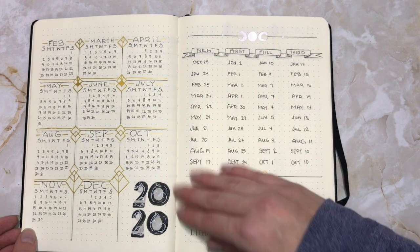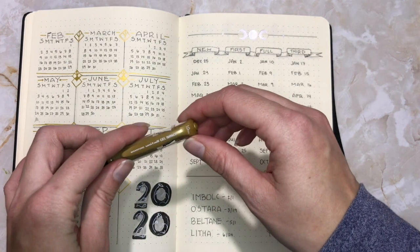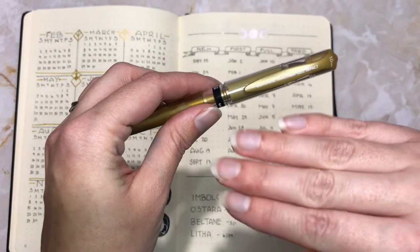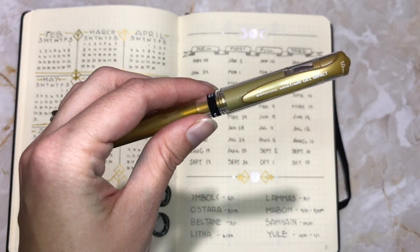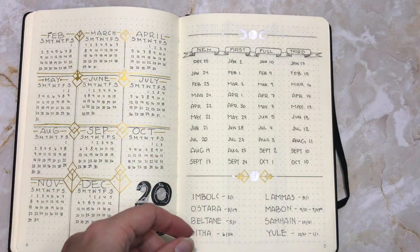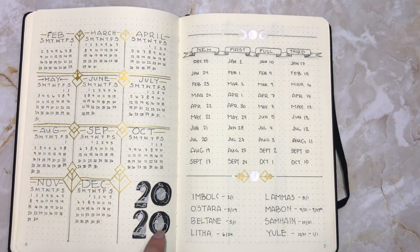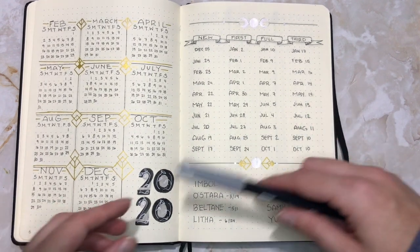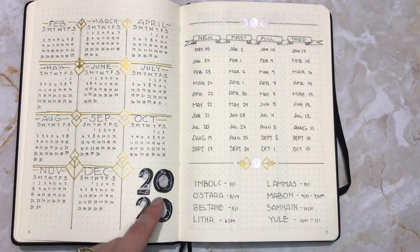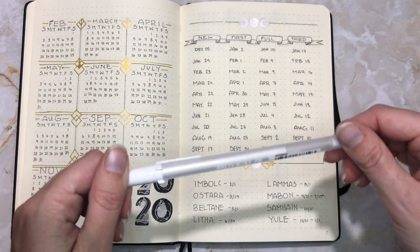Next I have my year ahead spread. The metallics here are with the Uni-Ball Signo in 1mm size — I have both the gold and the silver. I got these years ago but they are still going strong. I actually pulled this design from a book of lettering ideas of the Art Deco period. The gray inside is N75 gray, and the white is a jelly roll ballpoint pen.